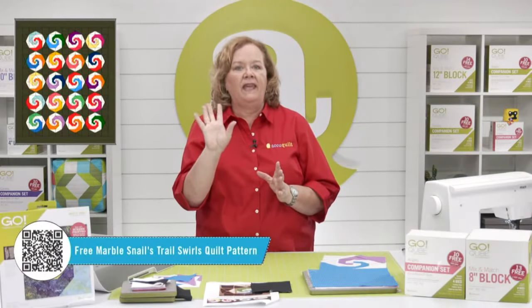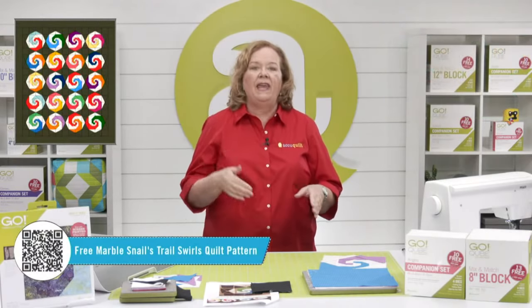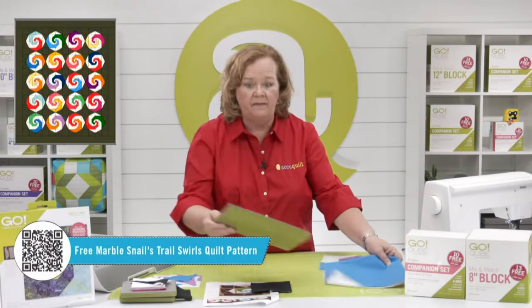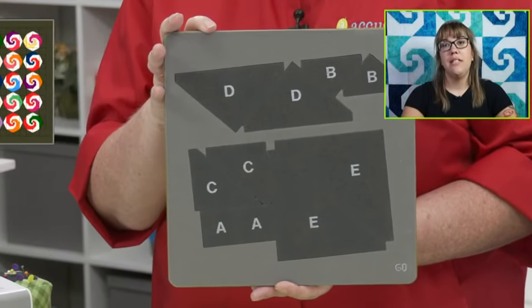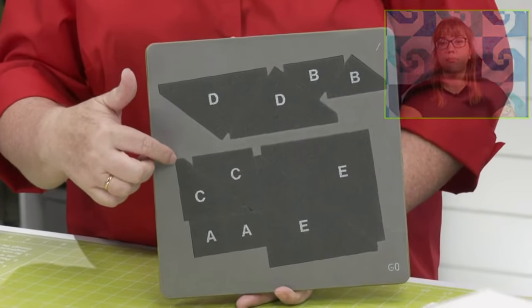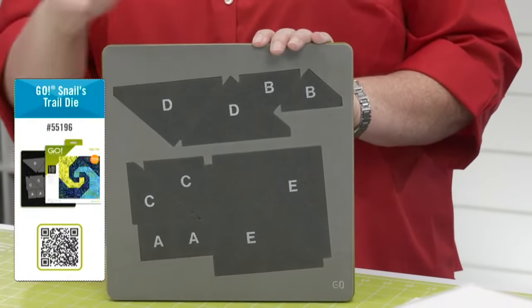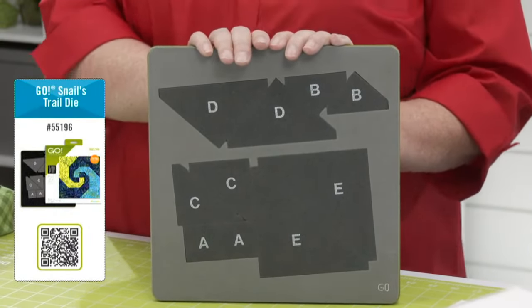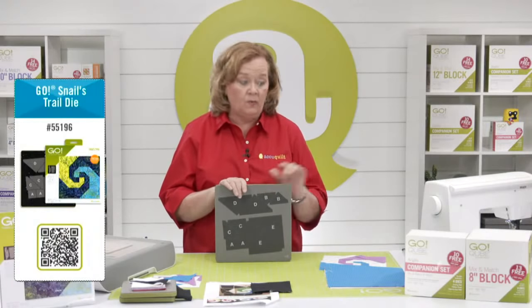That particular pattern is called Go Marbled Snails Trail and it's only available on our blog. For today only, we're going to share that link so you can download this fun pattern. Does it not look like candy? It's just so cute. This project uses the Go Snails Trail die and the eight-inch cube and companion angles. Snails Trail is a block-on-board die — all the shapes you need to make the block are on one single die board.